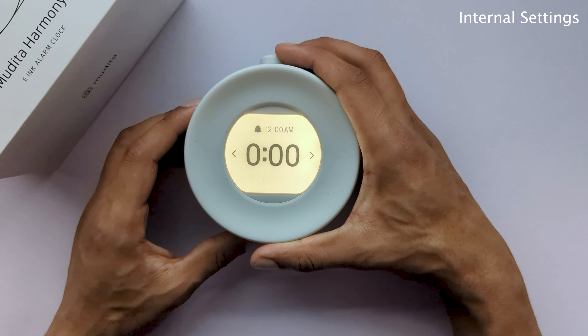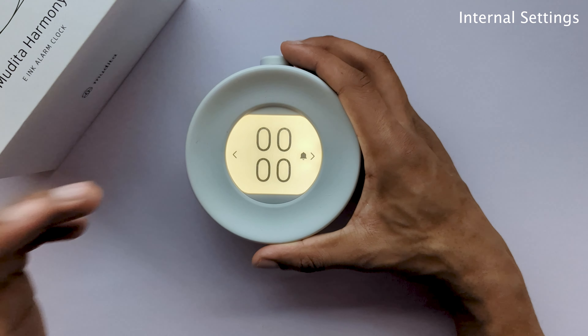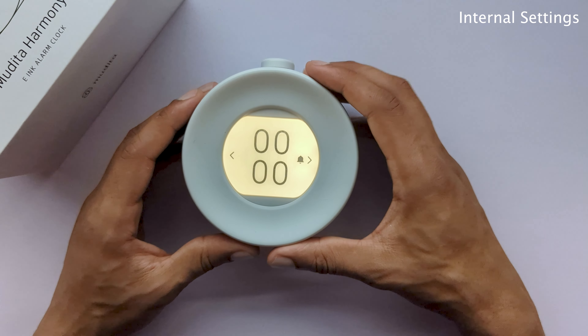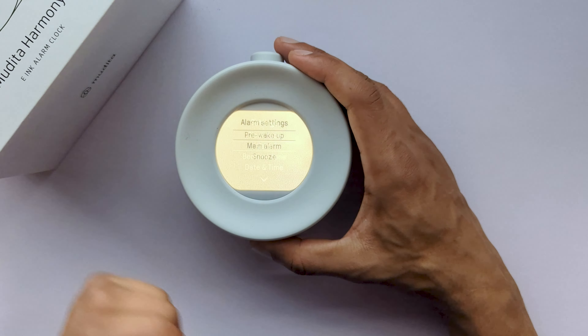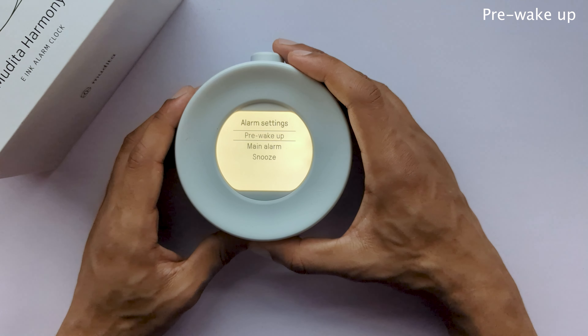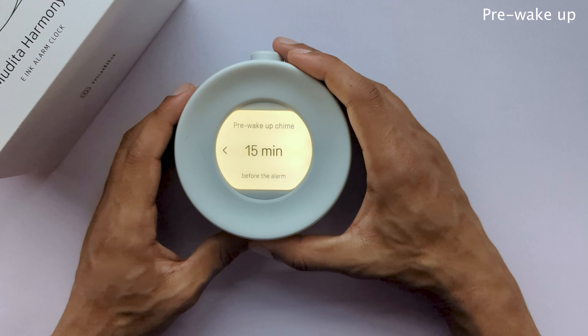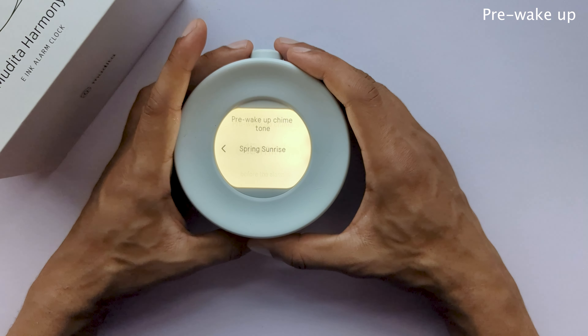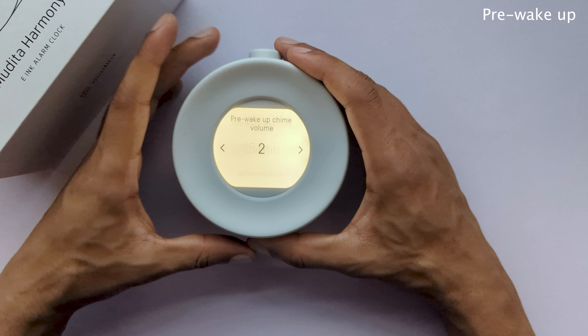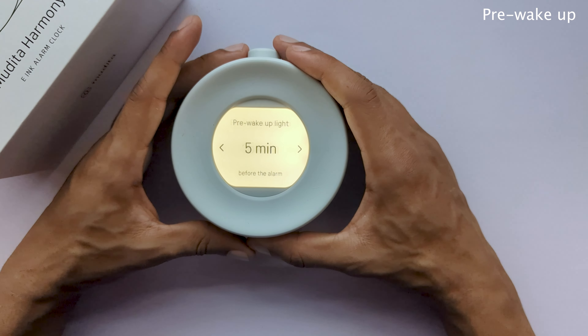Meditation is another simple yet useful feature for meditation enthusiasts. Here you can set the amount of delay that you'd like as well as the amount of intervals. After that, the meditation will start and end with a deep gong sound. Besides giving you the option to change your volume, we've also added statistics which will give you a brief summary of how many minutes in total you have meditated, as well as how that averages over the course of days. Once the session is over, you'll be notified on how long your session lasted.